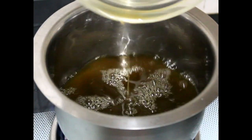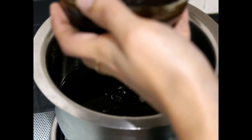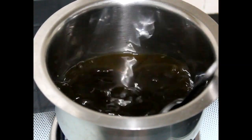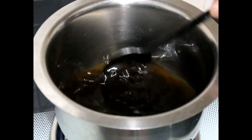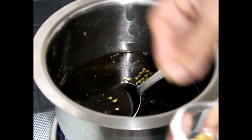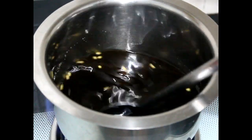In a pan, add the jaggery water. Add 2 tablespoons of tamarind pulp. We will add the pulp portion by portion by checking the taste — it should not be very sour. Add the coriander seeds, some jeera, and a pinch of salt.